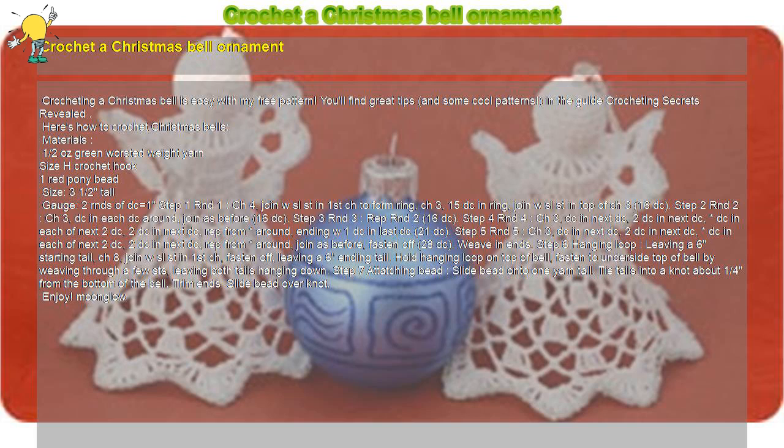Step 5, Round 5: *Double crochet in each of next 2 double crochet, 2 double crochet in next double crochet. Repeat from * around, join as before, fasten off — 28 double crochet. Weave in ends.